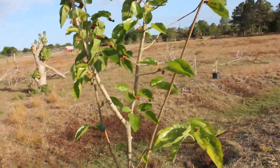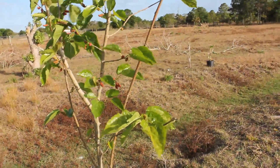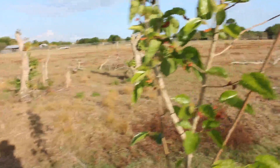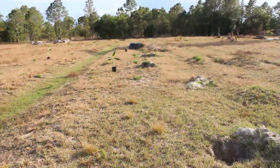I gotta tell you, it feels good to eat fruit from the tree. And this is just the beginning. Imagine in a few more years what it's gonna be here — when all the bananas and all the guavas, all the avocados, mangoes, papayas — it's gonna be paradise.